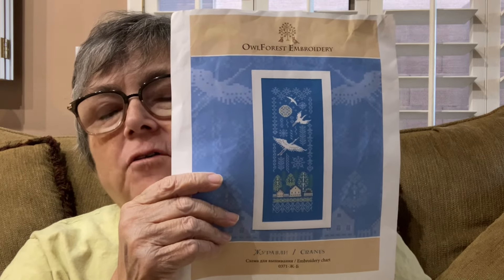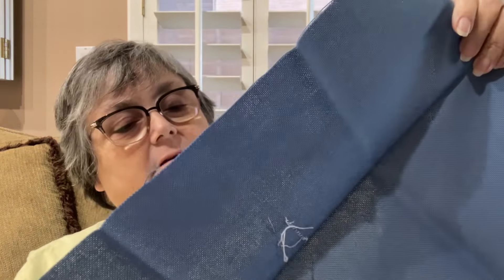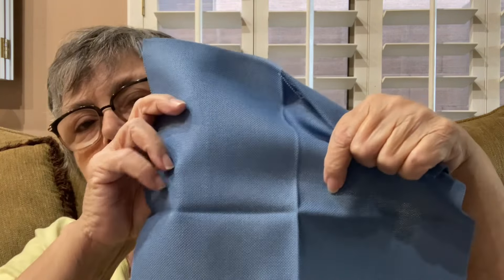I did an itty bitty tiny start on Cranes by Al Forrest Embroidery. It is a very narrow pattern but long, and it'll be the length of this — this is the front side, sorry — which is 18 inches. That's including my margin, but this is exactly 18 inches. Yay! But it's a little wider than half.